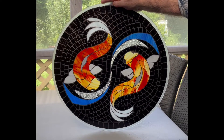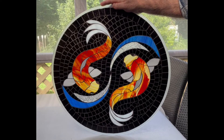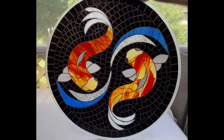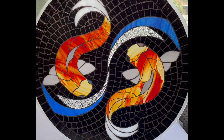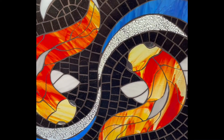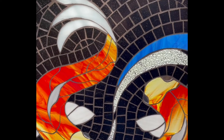The grouting is all done and I think hubby was right that black grout looks amazing. Thank you Peter for the well-born wash idea — not any grout bleed anywhere. I'm absolutely tickled pink!